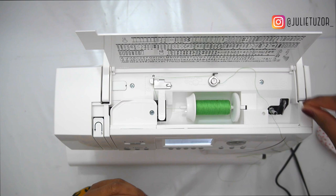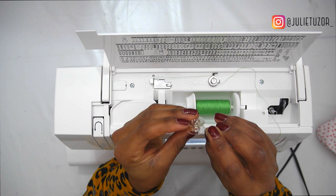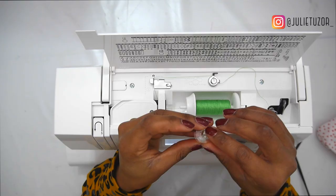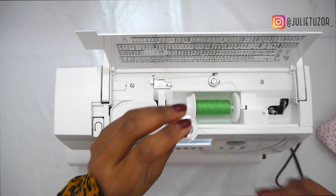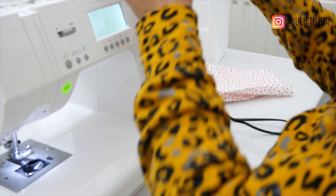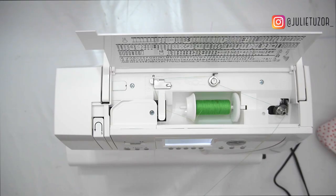On this instruction picture the image says to put the thread through the hole on the bobbin and then pull through. When you pull through you then go ahead and put your bobbin into this little holder and push it in. Once that's pushed in you can start winding your thread.